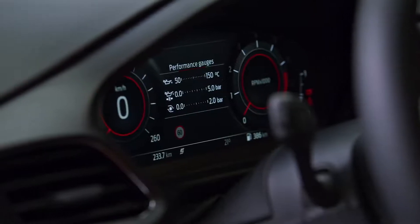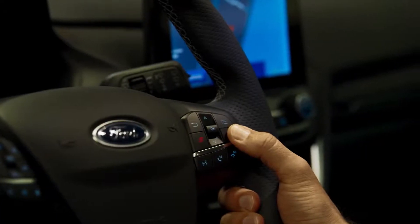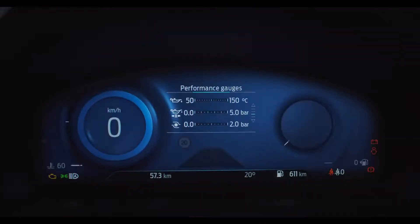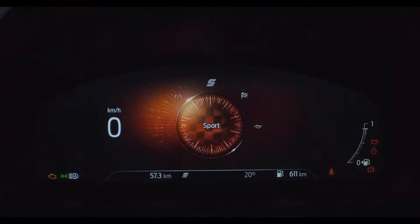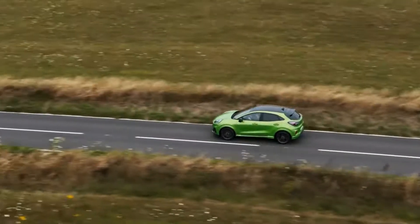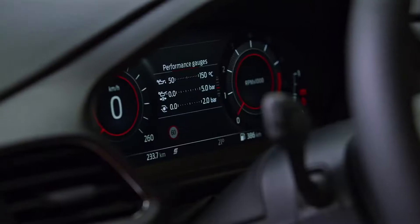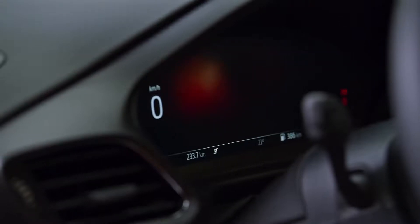We have four drive modes in ST: Eco, Normal, Sport and Track. They can be selected via a mode button on the steering wheel where you toggle through and select the one you want. There is also an S button — a direct sport select button — so whenever you press it you instantly go into Sport mode. I like to call it the fun button; typically you'd use it when you're driving and see some corners coming and just want to instantly drop into sport mode.